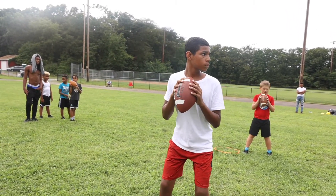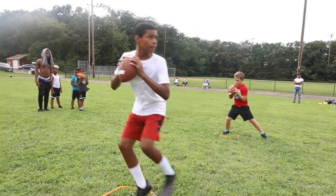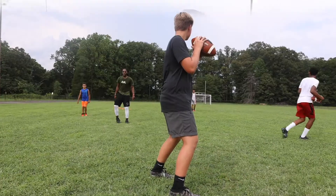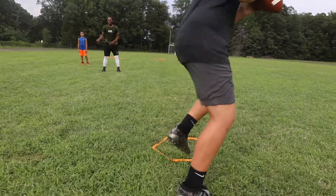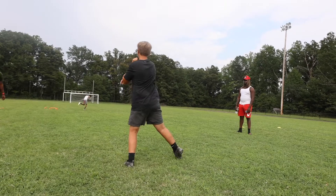Good job, Grayson — there we go. Set, go, step up, throw. Set — bend your knees, Johnny. Set, go, step over, step up, throw. Good job, Johnny.